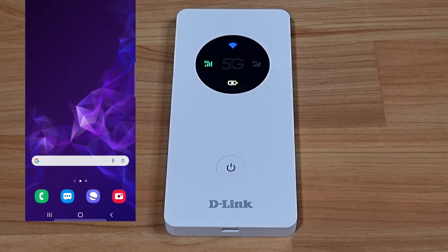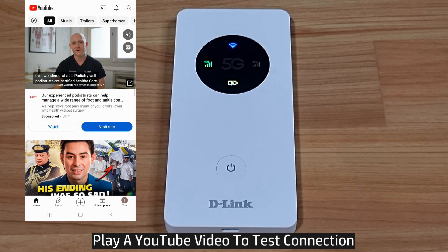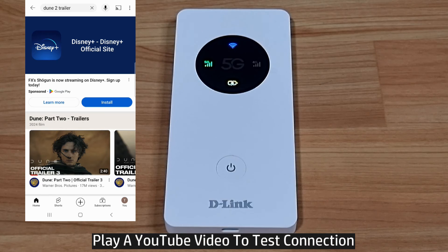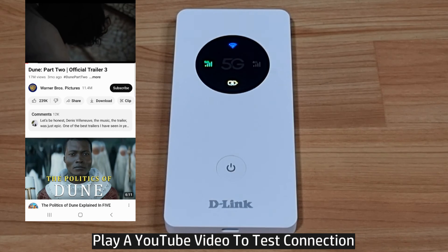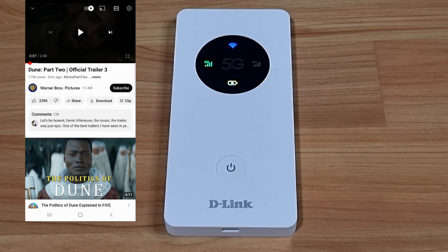Let's open YouTube to check whether the connection is solid and able to access the internet. We'll do a search and play a trailer. You can see that you're able to play YouTube video by connecting to the U2000.